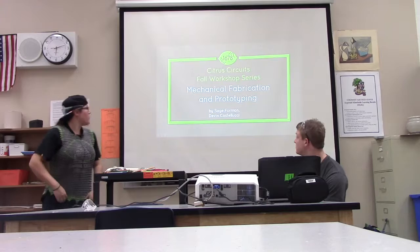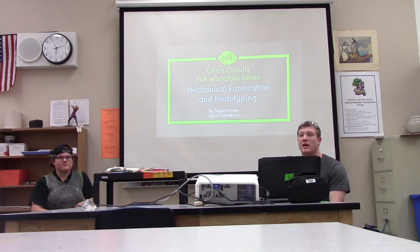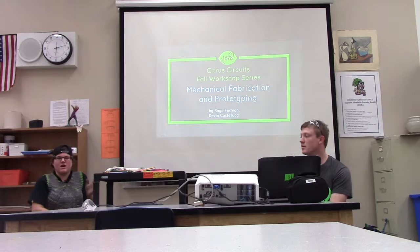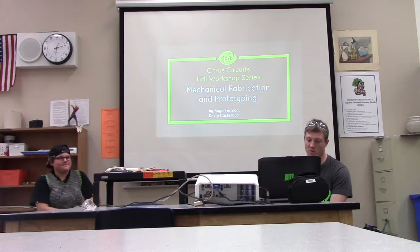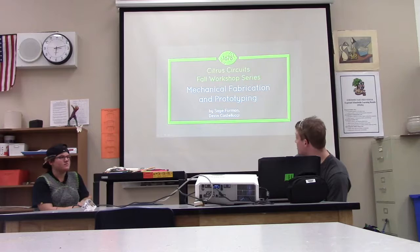Welcome to a mechanical fabrication and prototyping training workshop. I'm Devon Castellucci, the lead fabrication mentor on 1678 Citrus Circuits. I'm Sage Herman, on the mechanical fabrication team. We're going to start off with Sage covering the slides, and then I'll do more of the answering questions and picking my brain section afterwards.